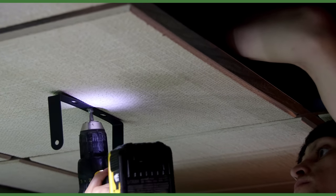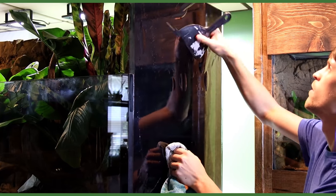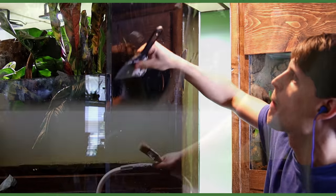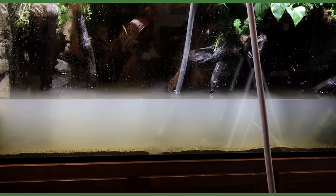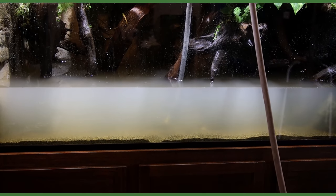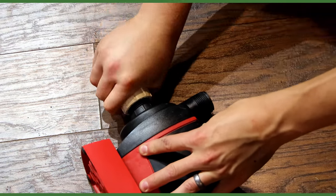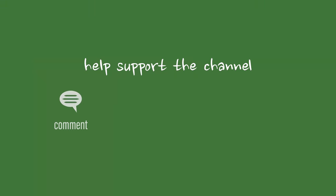Yo what's up Serpa Squad, Tanner here and I'm back with the third installment of the 350 gallon paludarium build. In this one I'll complete the project and go over all the mechanics about how it works. It's been quite the journey but I'm ready to get this thing done and stocked. Let's get to work.